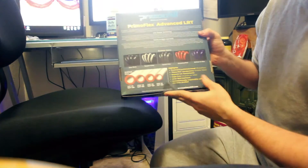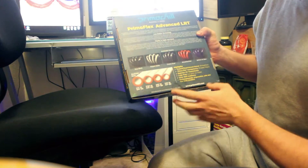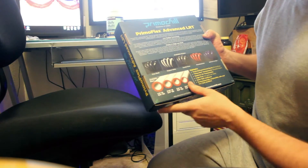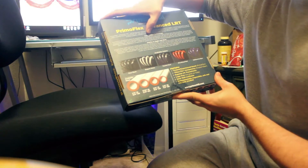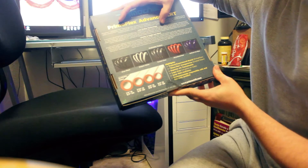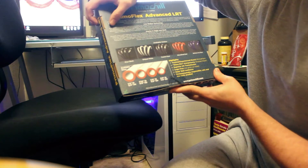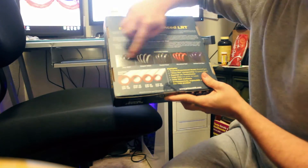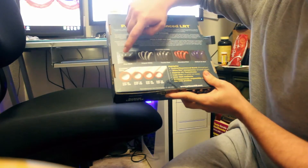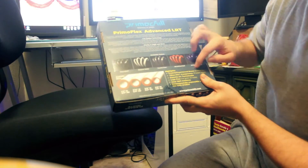Some of the features on the back: it says low radius technology. PrimoChill's proprietary blend of extremely low durometer PVC and a more rigid polymer resin gives PrimoFlex Advanced LRT its unbeatable bend ratio and durability. They have multiple colors — onyx black, white, clear, red, and blue with their little fancy names.